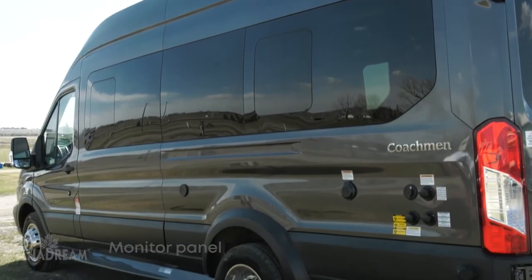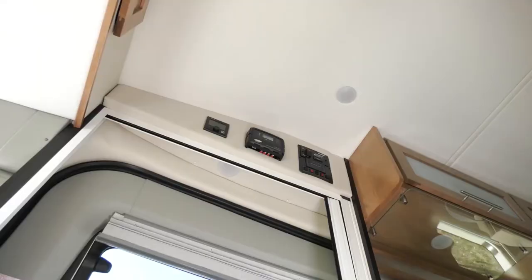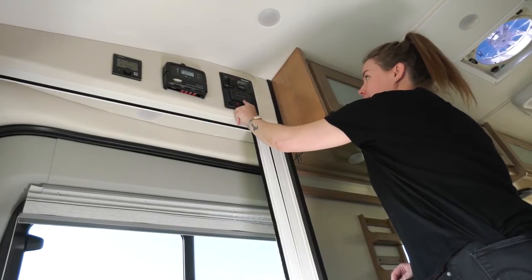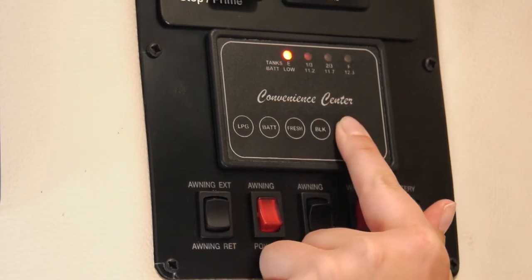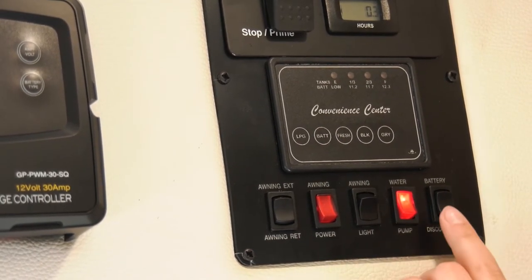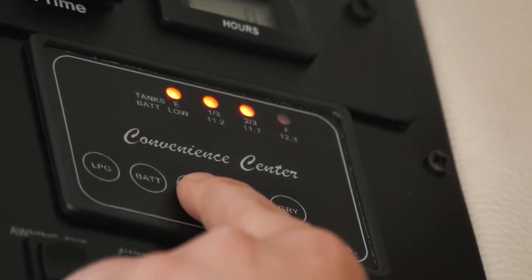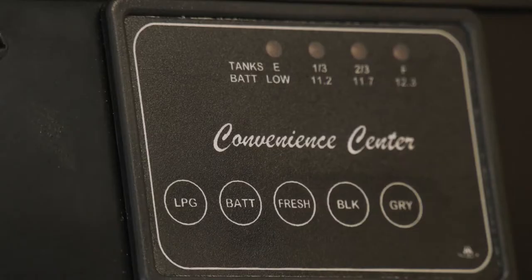The Coachman monitor panel or convenience center inside your RV is located above the sliding door and controls most of your RV systems. On this panel, you can check approximate levels in the fresh water tank, black waste tank, grey waste tank, and propane gas tank. You can also check the condition of the coach battery, operate the water pump, and battery disconnect switch. To check the approximate amount of water available in the fresh water tank, push that button and hold it in. The monitor panel is for convenience only, and the levels shown by the indicators are approximate.